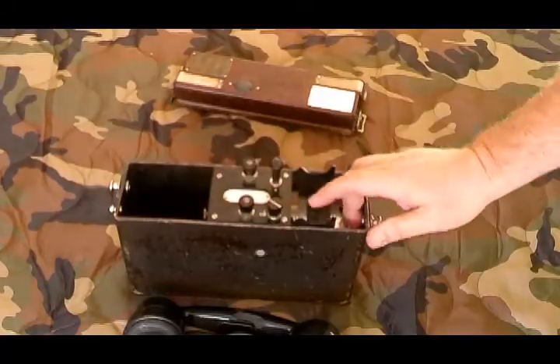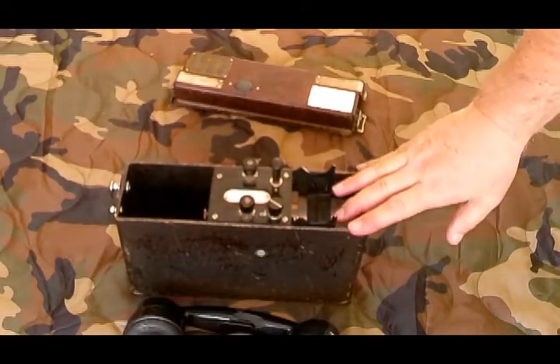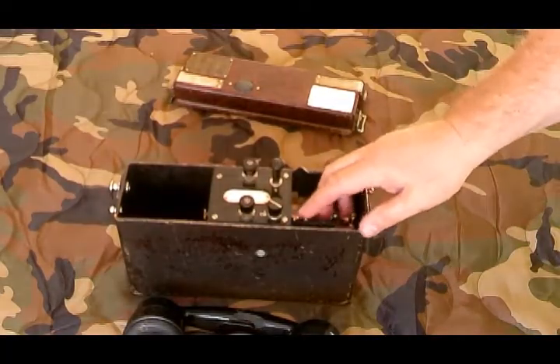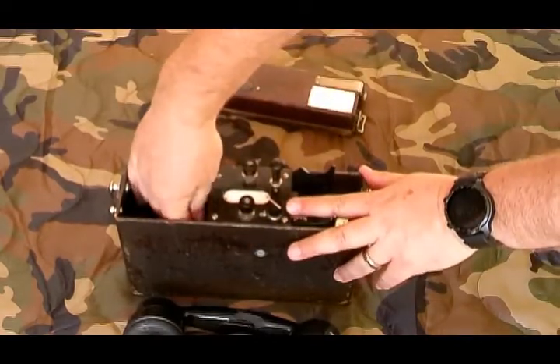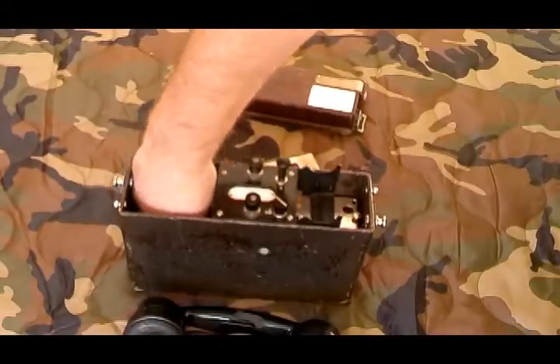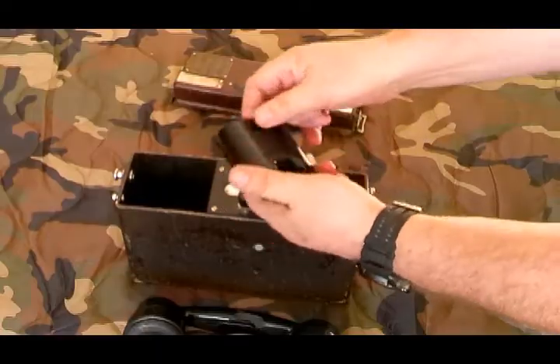There's a selector switch here to choose either common battery or local battery mode. I'll go into another video that shows how to set that. The battery compartment is right inside here — it actually uses two D-cell batteries, with a spring plate that keeps them in place.